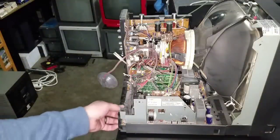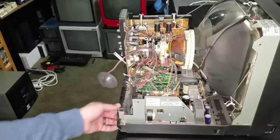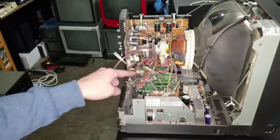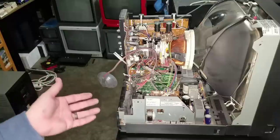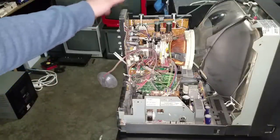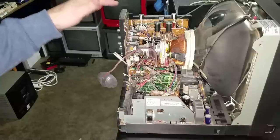Now we're going to start disassembling this monitor. You can already see there are a lot more cables in this monitor than there might be in a Sony or a different style of monitor. The first thing I'm going to do is try to leave as much of this intact as possible.